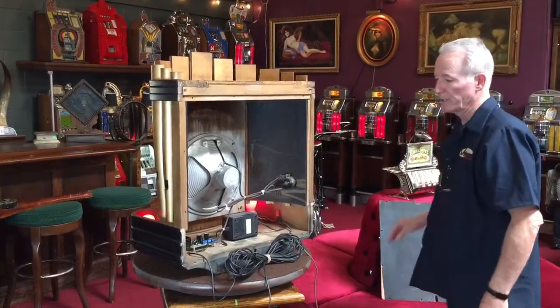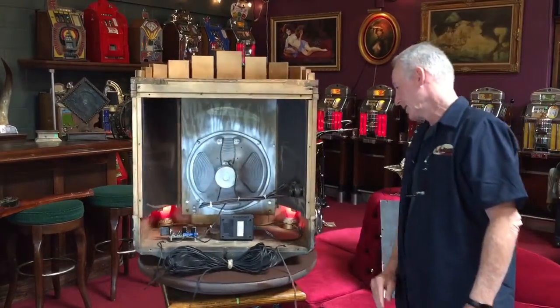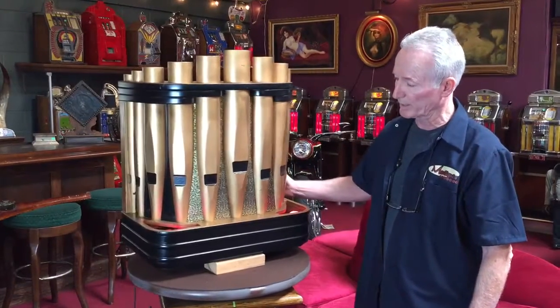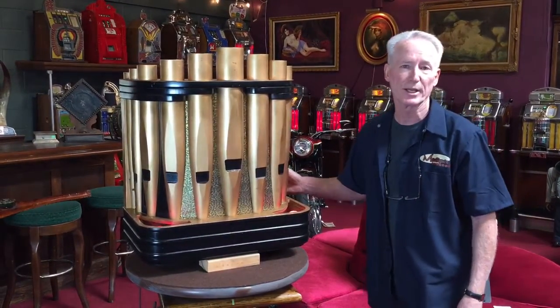So this is a very, very cool speaker. These are pretty highly sought after. If you've got a nice jukebox, this would really be a nice addition to it. That's the speaker — we'd be happy to crate it up and get it out to you.